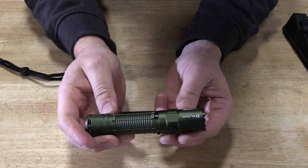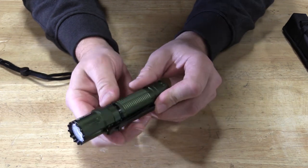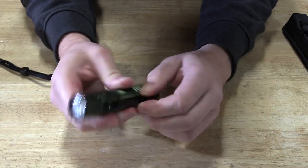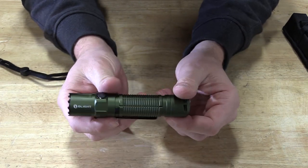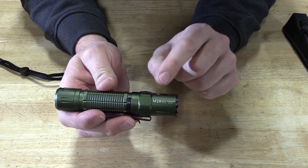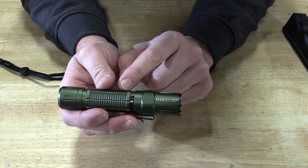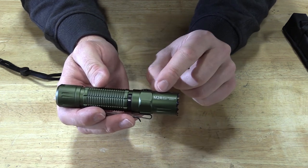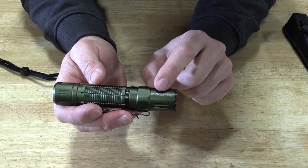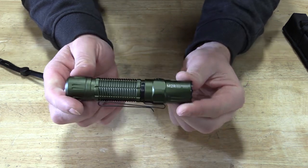There are lots of options here that set this apart from many other lights, and it all depends on how you use it. The belt clip works in multiple directions, so it's very comfortable and very compact. The amount of lumens it puts out is absolutely amazing. Note that Olight does have a model with an 18650 battery that has less battery life — make sure you're looking at the M2R Pro Warrior series. If it doesn't have 'Pro' in the name, it's probably running the smaller batteries.